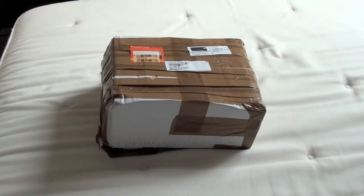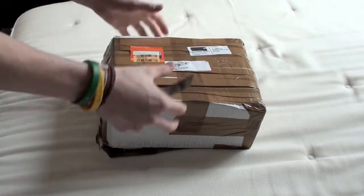Hey guys, I've just got my new Turtle Beach E-Force Z6A gaming headset and I'm so excited, I just can't wait to unbox it. So I'm gonna go ahead and do that now. Okay, so excited.